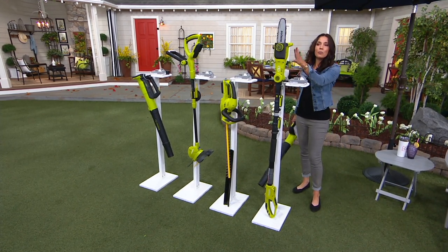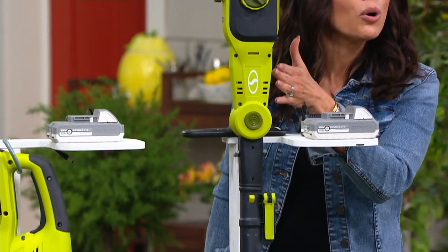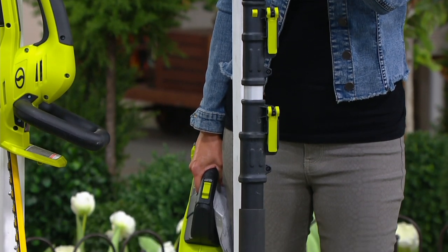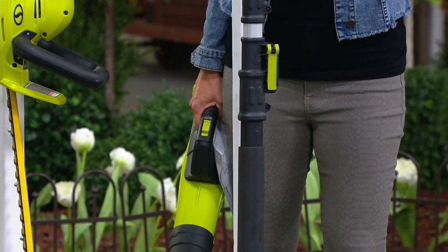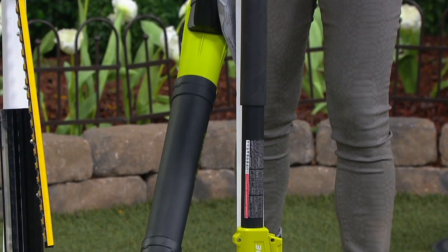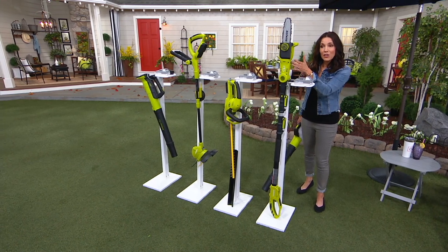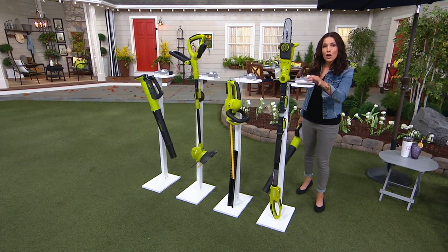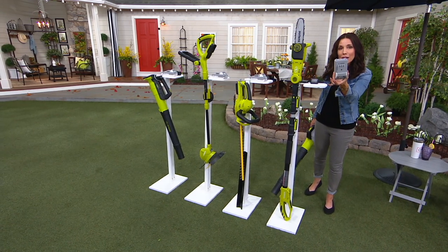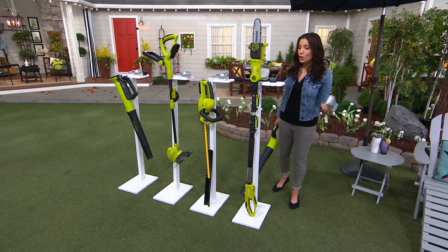Right here we have the pole saw. What do you use a pole saw for? It's for cutting branches, limbs, logs up to seven and a half inches thick on a single pass. The pole saw is $89.99 — five easy payments of $18 — and the free gift with purchase is the $60 battery. At the end of the day, that $60 battery offer goes away.